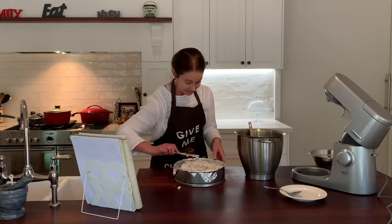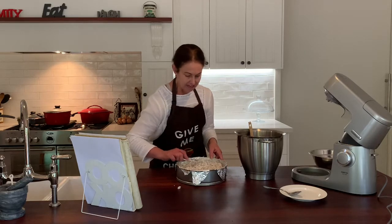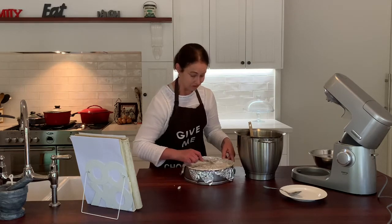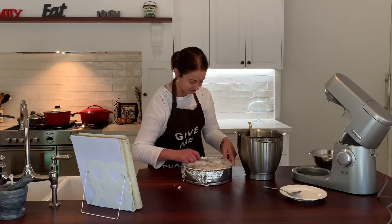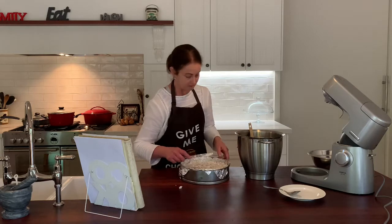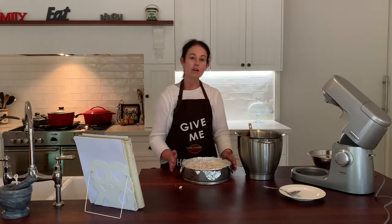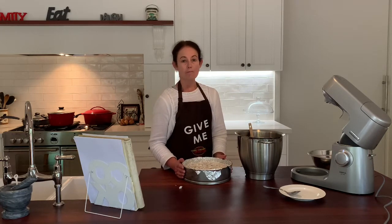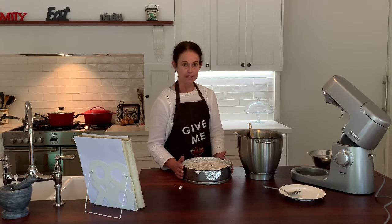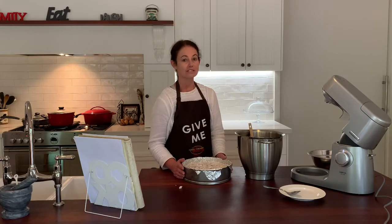It's going to be quite lumpy — the almonds, the chocolate, and the dates are quite chunky. There's nothing smooth about this, but you'll see in the end it's worth it. Don't skimp on the size of your tin; don't use a 20 centimetre one because it's going to be way too small. We're going to pop our torte into the oven for about 45 minutes. It should come out golden brown and slightly firm.